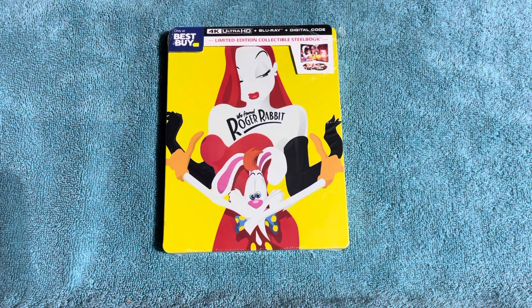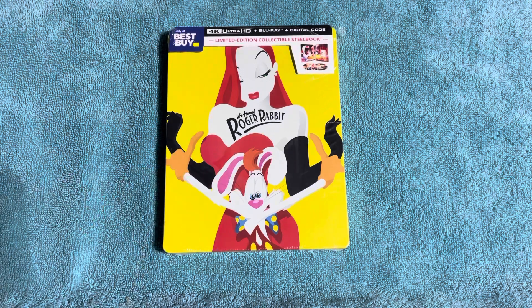It's got Bob Hoskins and Christopher Lloyd in it. Really good movie, real fun. And then on top of that, my wife is a big fan of Jessica Rabbit, so Jessica Rabbit's all over this steelbook — I thought I'd go ahead and pick it up so I could show her, because she really loves that character.